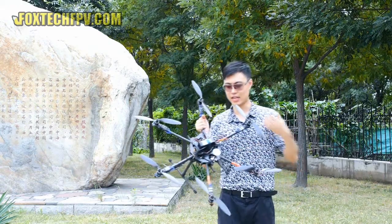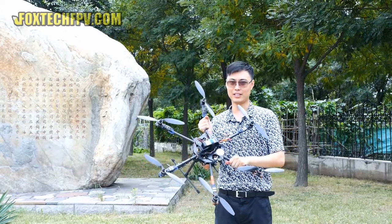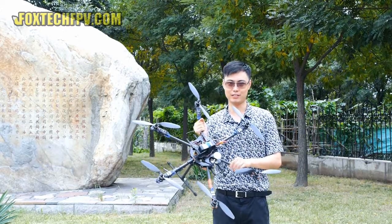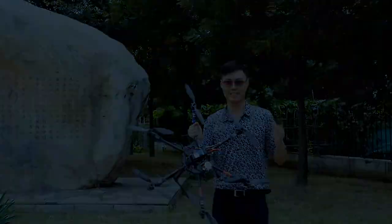This is the GoPro gimbal from Foxtech, and this is our FY680 frame combo — it's a HICTA combo. If you like our channel and our video, please click subscribe. Thanks for watching, have a nice day!